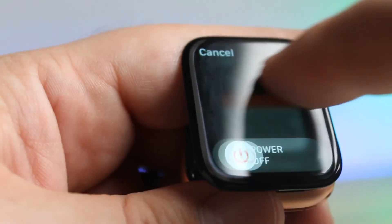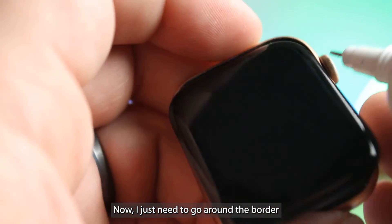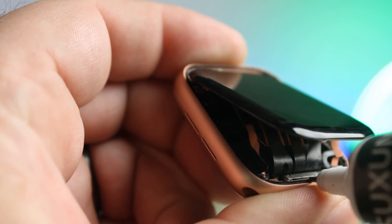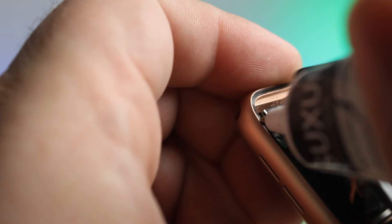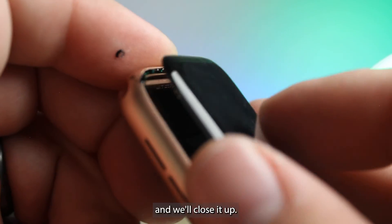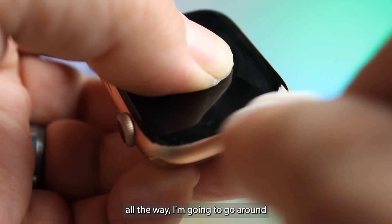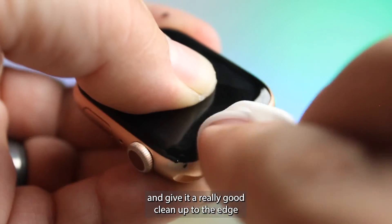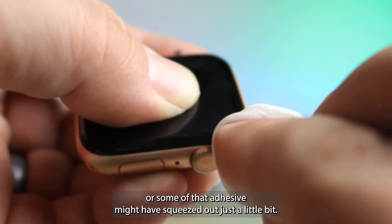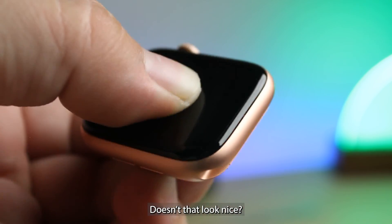Touch looks perfect. Now I just need to go around the border with some adhesive and we'll close it up. Before the adhesive cures all the way, I'm going to go around and give a really good cleanup to the edge — some of that adhesive might have squeezed out just a little bit. It's easier to clean it up now than it is to clean it up later.